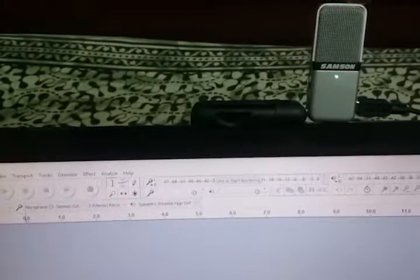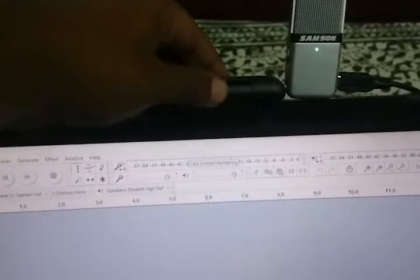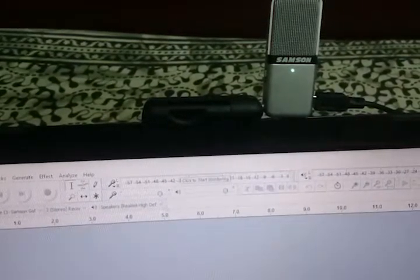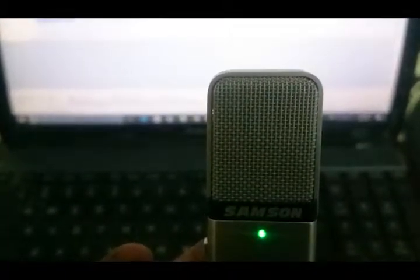The mic is mounted to a swivel joint which helps you set the mic at the required angle. The clip helps the mic to be mounted on a laptop or desktop monitor. When you connect the mic to the laptop, you can see a little green indicator to show that the mic is connected and you can start recording. The indicator turns red when the volume becomes too high.